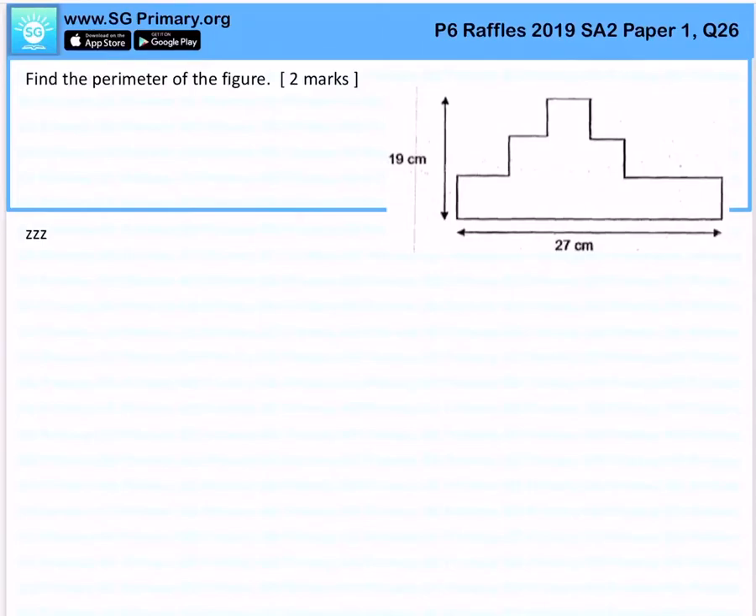Find the perimeter of the figure here. Let me just guide you. Knowing that the base is 27 cm, you can also figure that the top right will be made up of 27 cm as well.